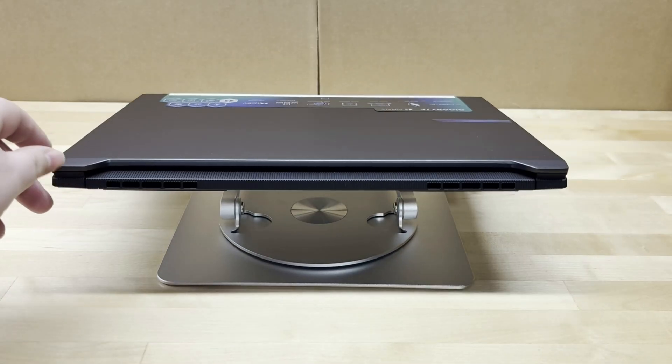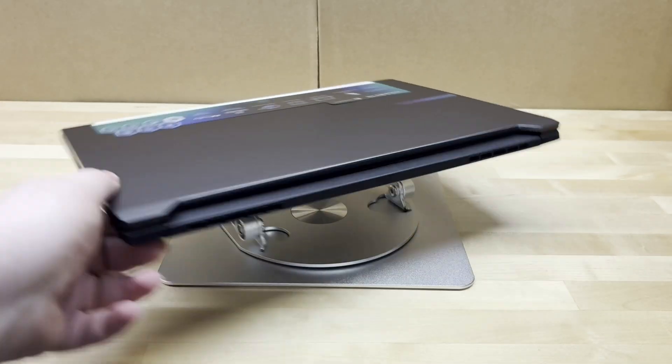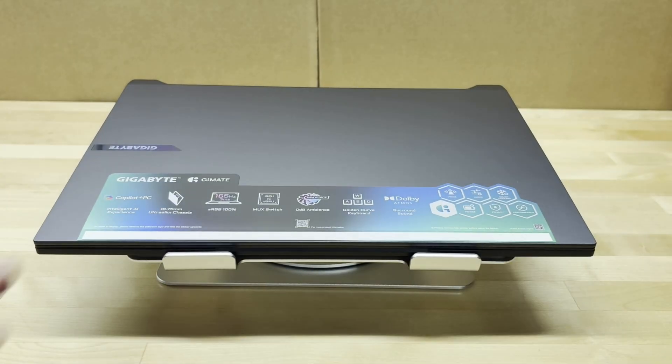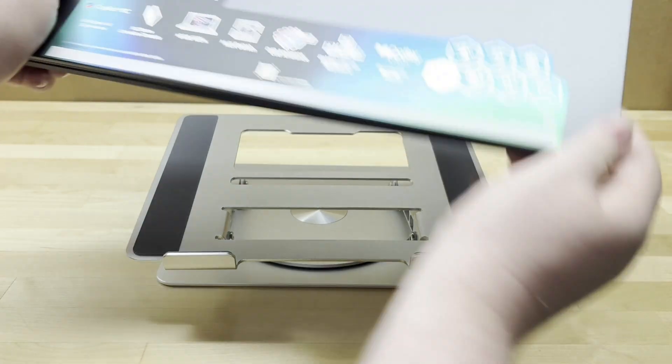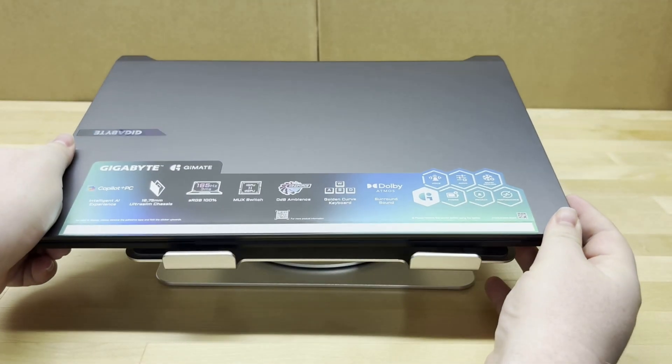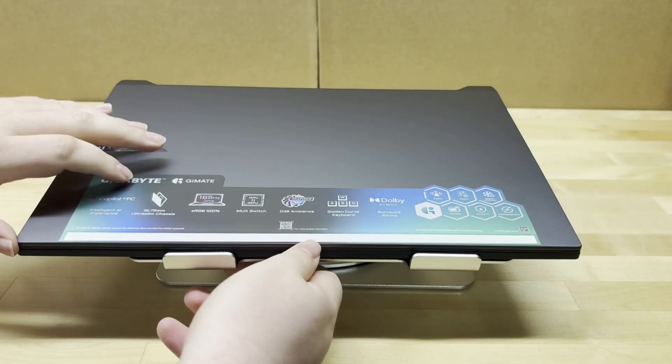Nothing on the back besides vents. Involving the chassis, the front and back have a metal finish, which I really like — it adds a bit more of a high-quality feel. Let's take a look on the inside and see what we've got to work with.